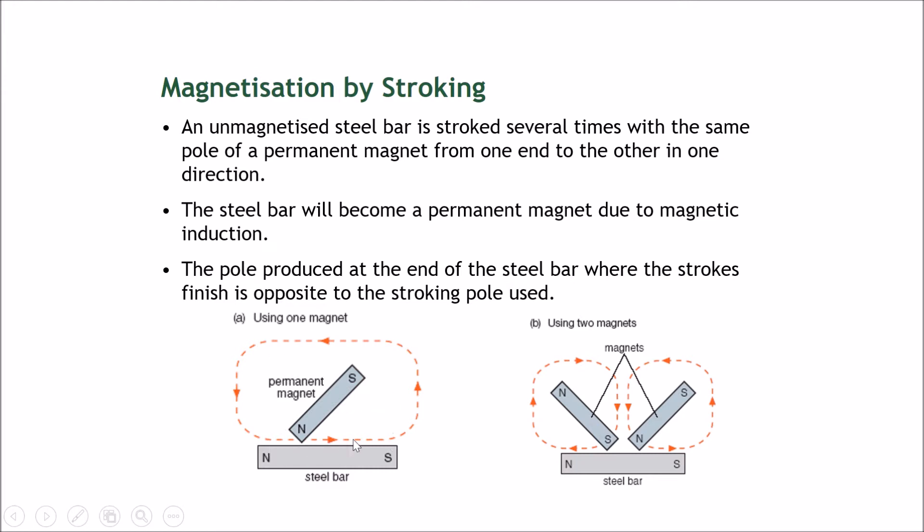When you do so, the side where you finish the stroke becomes an opposite pole. So if you stroke with the north pole, that end will become a south pole, and the opposite side will be a north pole. You can also use two magnets: stroke outwards with the south pole, and where it lifts off, that side becomes a north pole; stroke with the north pole and where it lifts off becomes a south pole. The pole produced at the end where strokes finish is opposite to the stroking pole used.